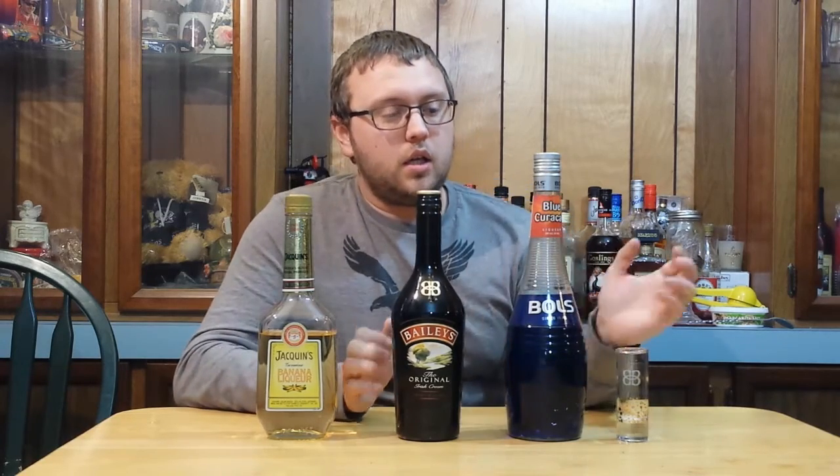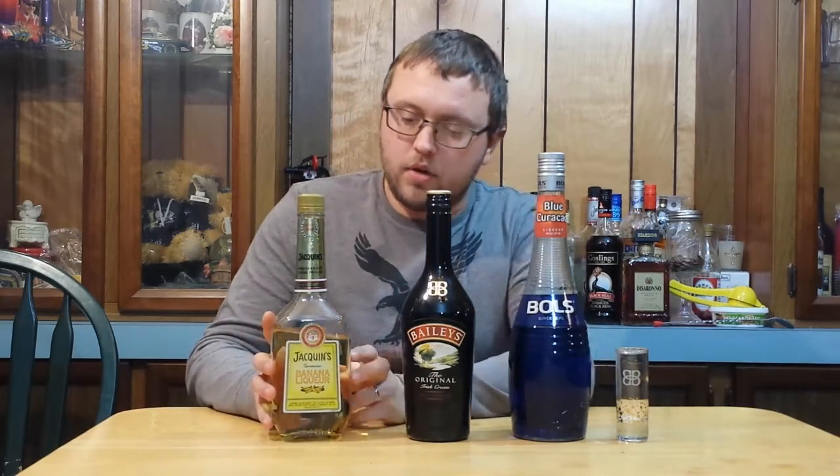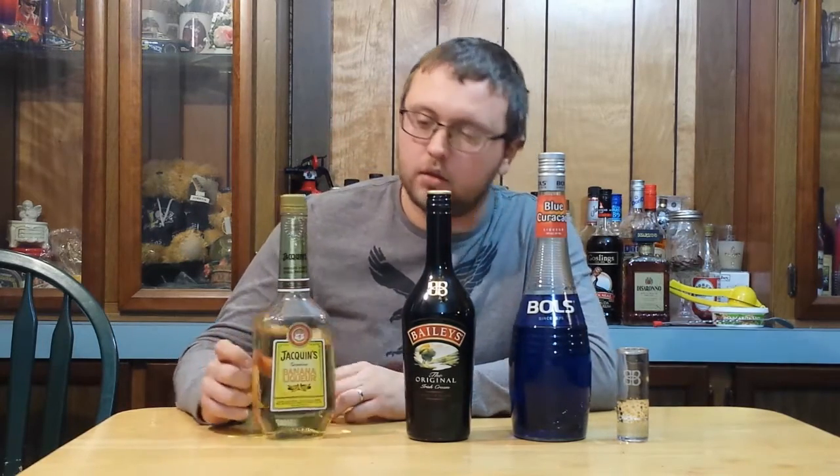I don't think they even make Bazooka Joe anymore. But if you like bubblegum flavored stuff, this drink should be a pretty solid one. You need Blue Curacao, Bailey's Irish Cream, and some crème de bananes — banana liqueur.